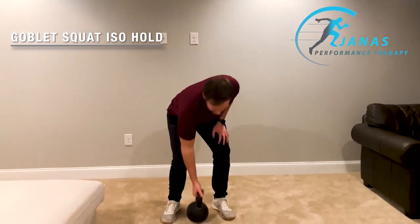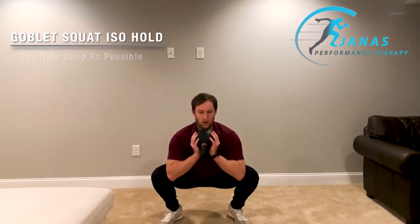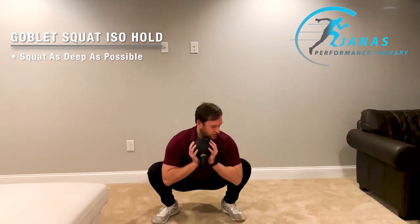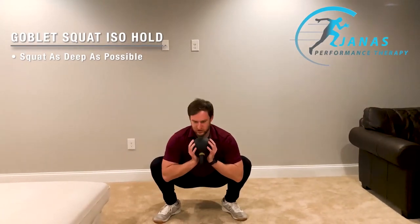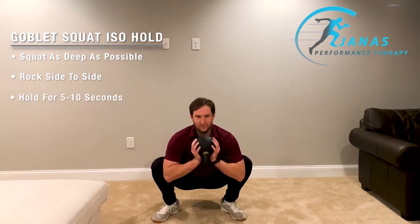All you need here is just a kettlebell. What you're going to do is place it in that goblet position, then squat all the way down. From there, just sort of rock back and forth in this position a little bit. The key is just holding for about five to ten seconds.